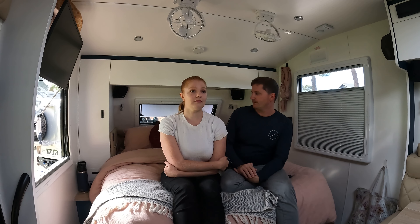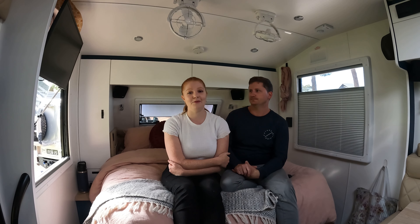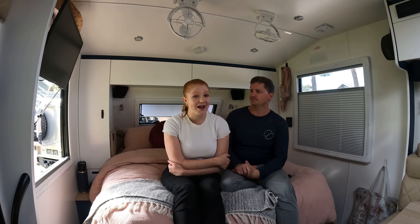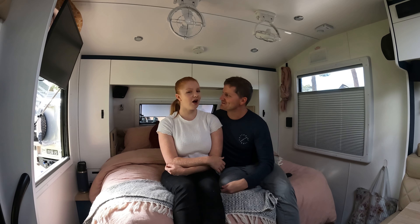If you have any more questions about the interior of the caravan, make sure you pop them in the comments below or reach out to us on social media. Thanks again for watching guys — we can't wait to see you next week. If you love what we're doing, make sure you subscribe as it really does help our channel. Thanks guys, see you next time.